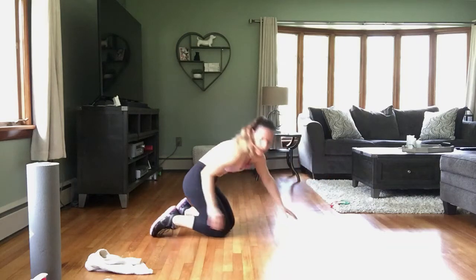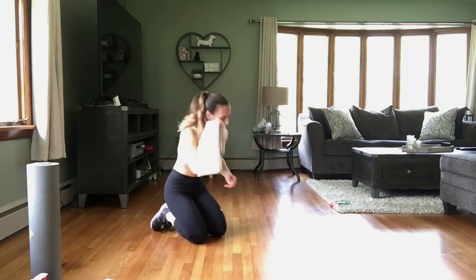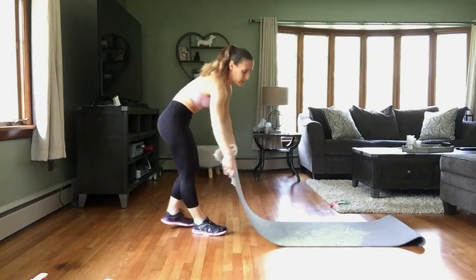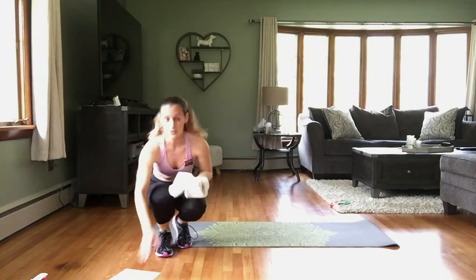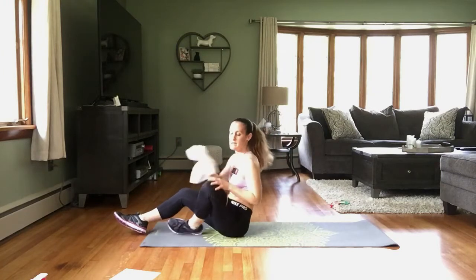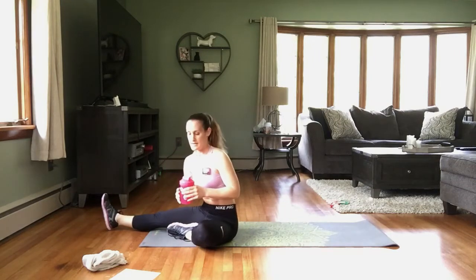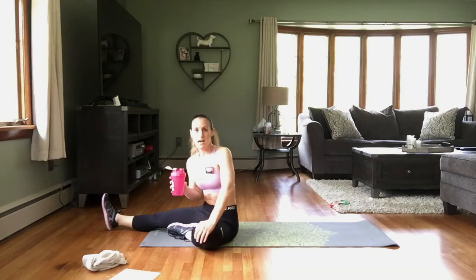Drop down to your knees, grab a sip of water, towel off if you need to, and grab your mat or whatever soft surface you're using for core exercises. Let's get ready for that core work. We're going to have two exercises, 30 seconds each with a 15-second break, repeated three times. Then we will stretch.